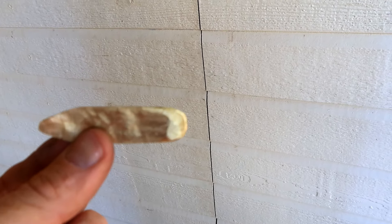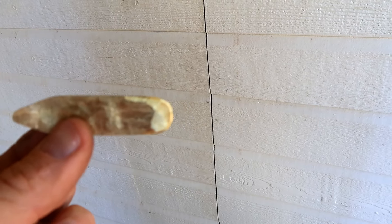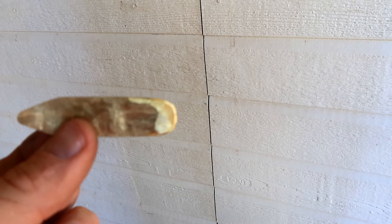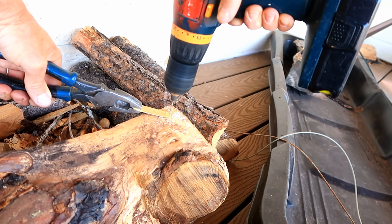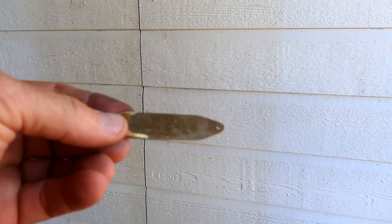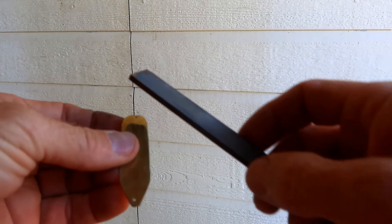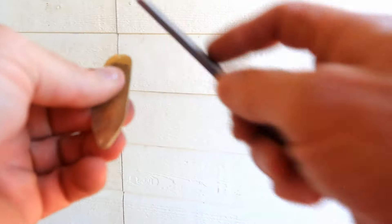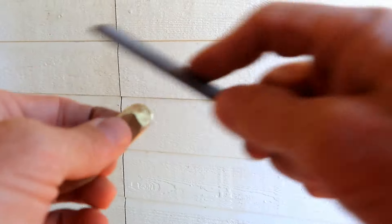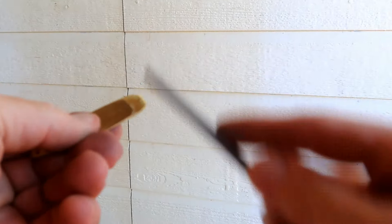Now we're going to drill our holes. One hole is going to be for the split ring that you attach your line to, and the other hole will be for the split ring that you'll put your hook in. Now that we've got our two holes drilled — one over there, one over there — we're going to remove any burrs around the edges, around the holes, and also just around both ends of the body.